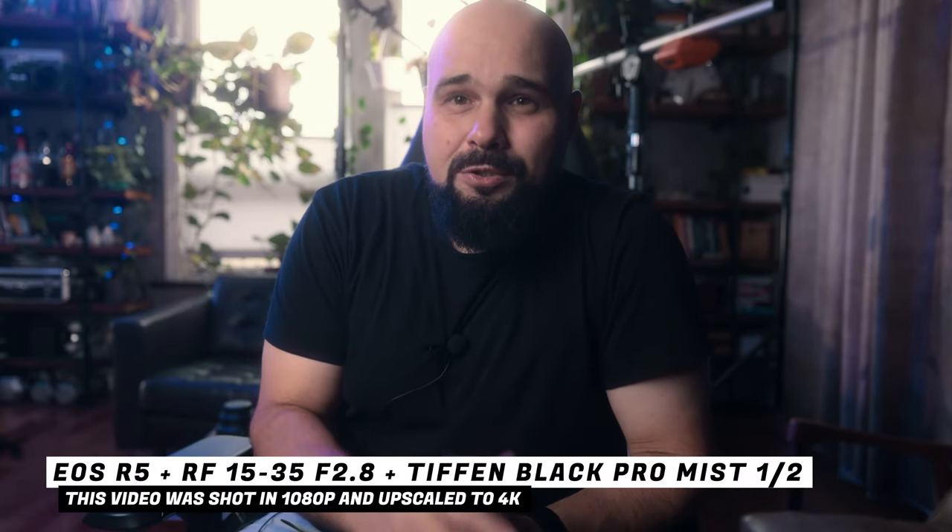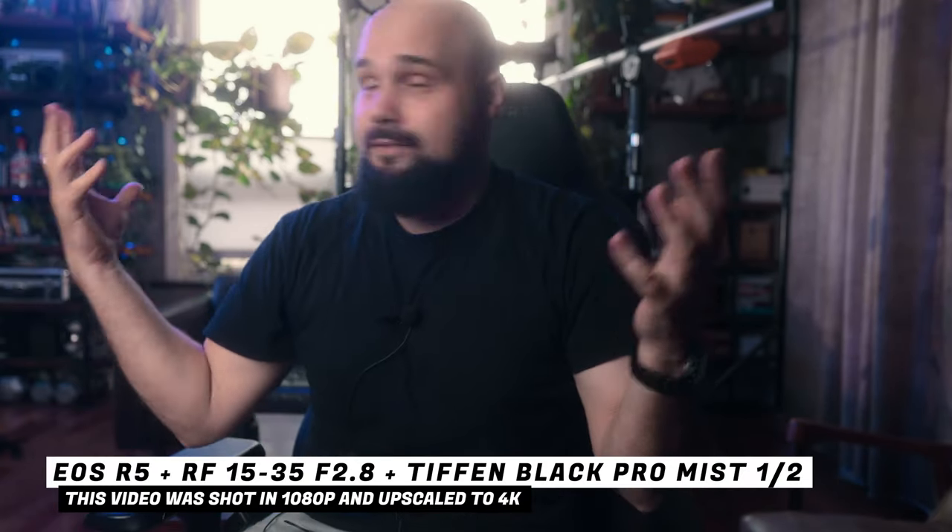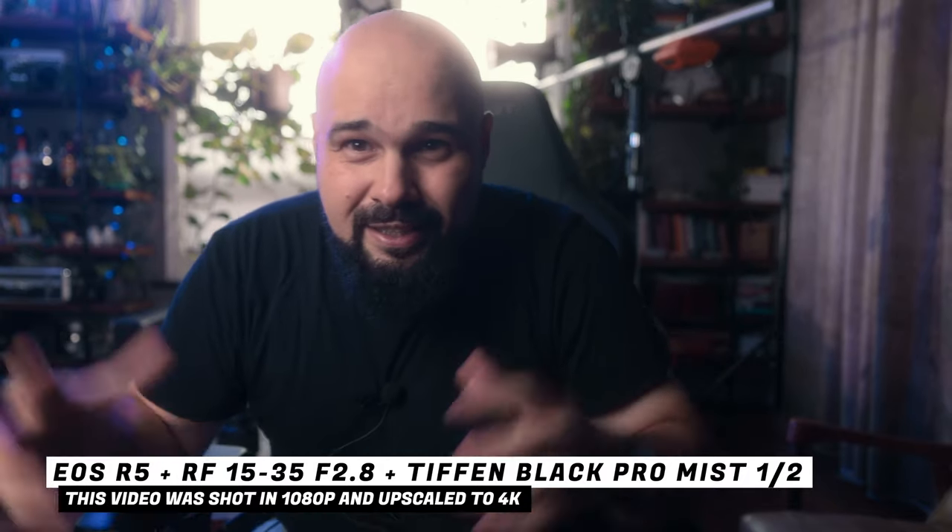If you're wondering about all this halation, I am trying out a Tiffen Black Pro Mist one-half filter, so if you're curious, this is what it looks like.